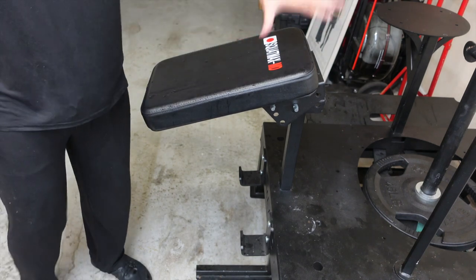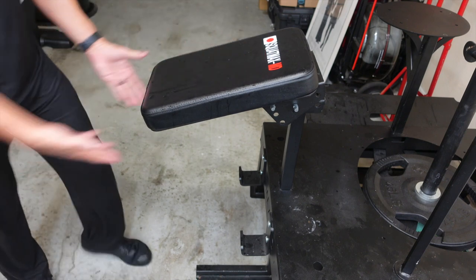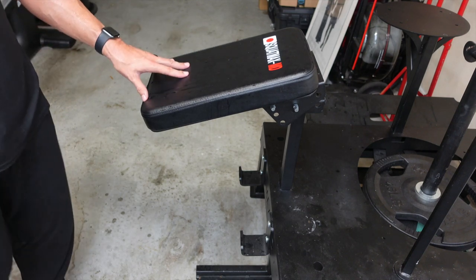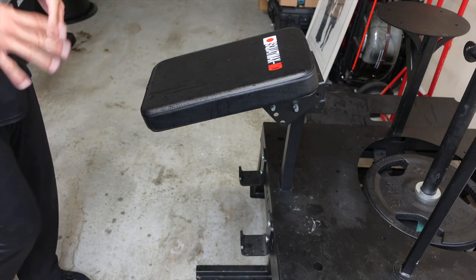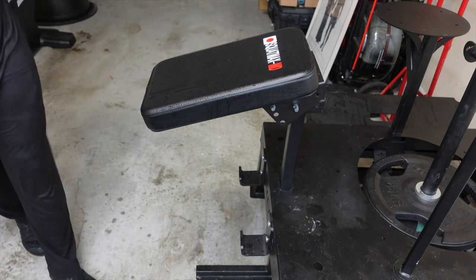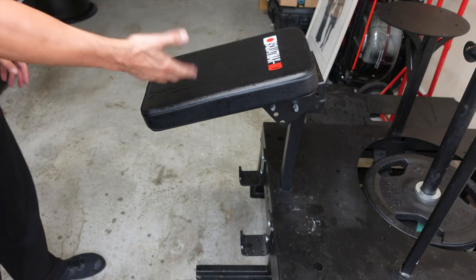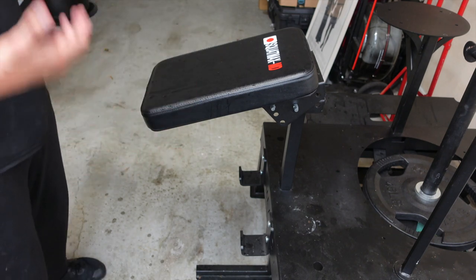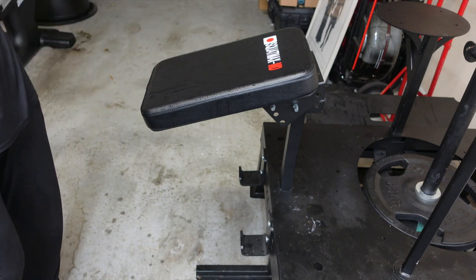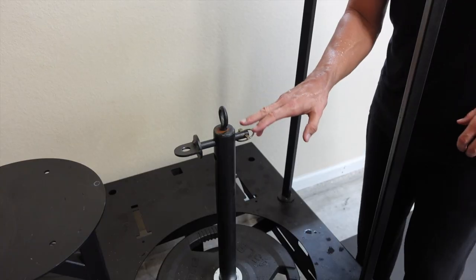The seat pad is adjustable for height and can be turned in — it's integral for using the hip thrust attachment as well. You can also do hyperextensions; I've seen Brian do them though I haven't tried with my back injury. He's also done incline chest presses and one-arm incline presses with dumbbells. When you add this pad along with the hip thrust attachment, you can do bent-over rows, deadlifts, and other exercises — the options are really full and thorough.